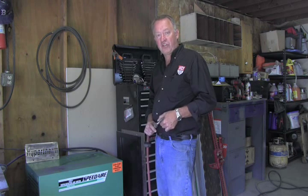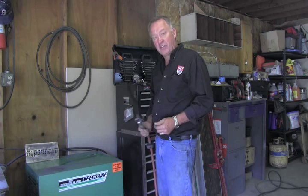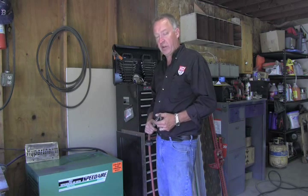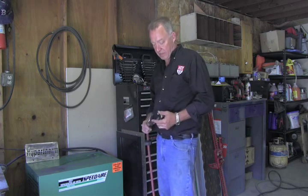To make your plasma cutting system work best, make sure that your air is clean, dry, and oil-free, and your plasma system will perform best for you. Thank you.